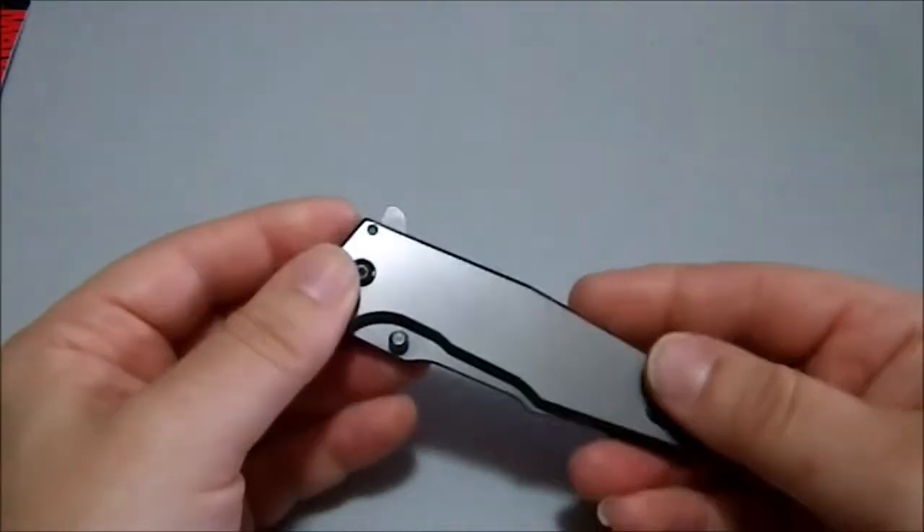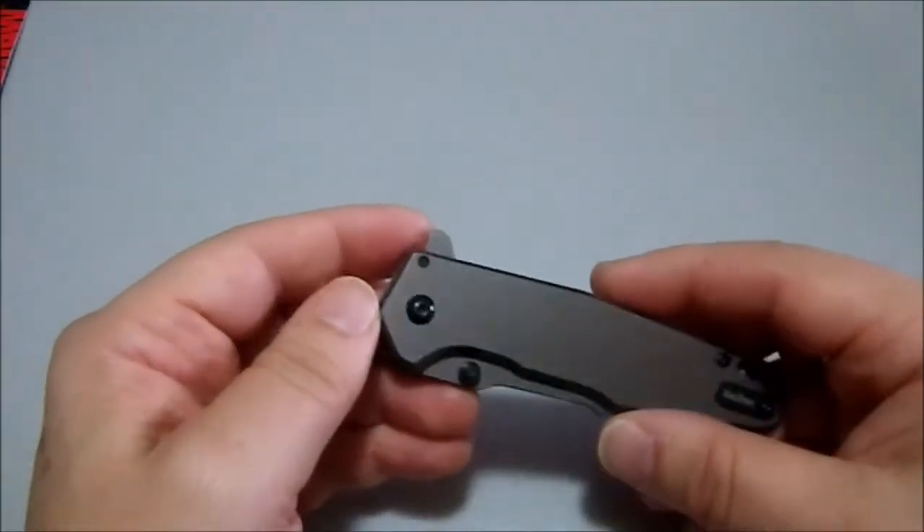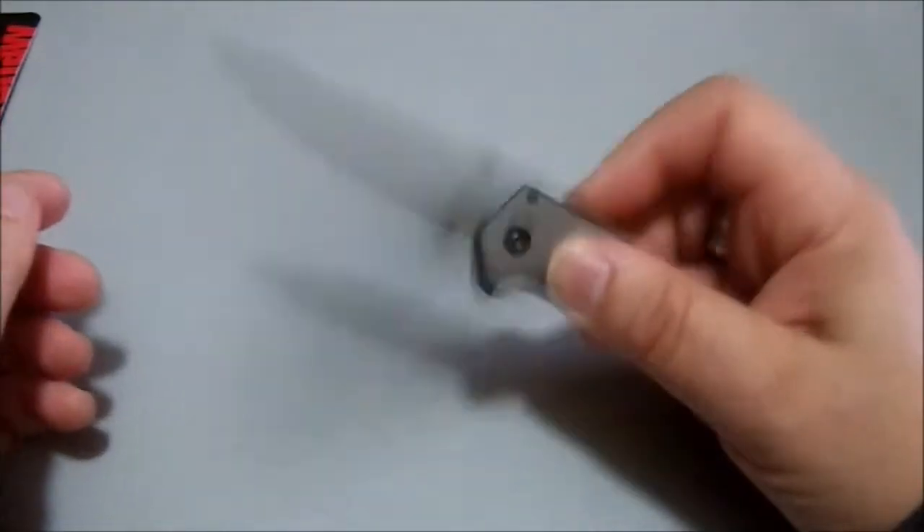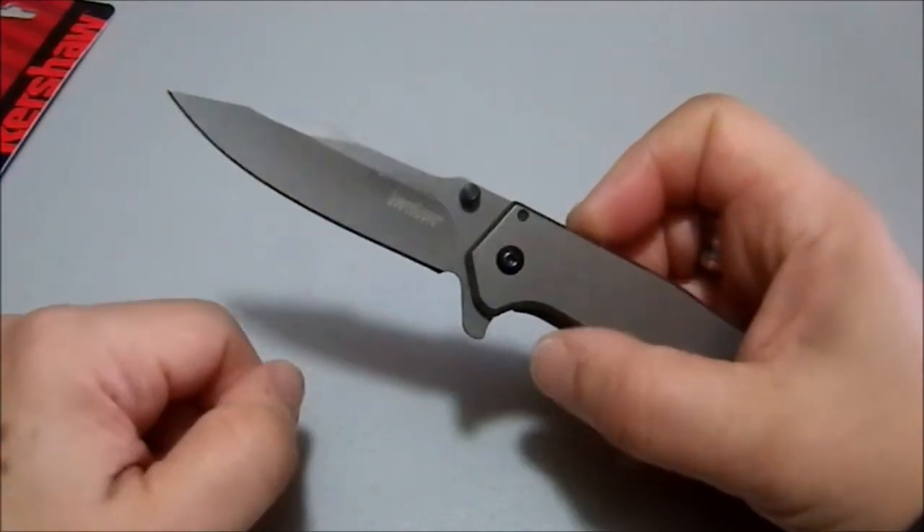It really makes it look like it's got some heft to it, and it does. It's not a light knife — this is all steel. This is a flipper, and it has thumb studs, but no one's going to be using the thumb studs because this is an assisted opening knife.